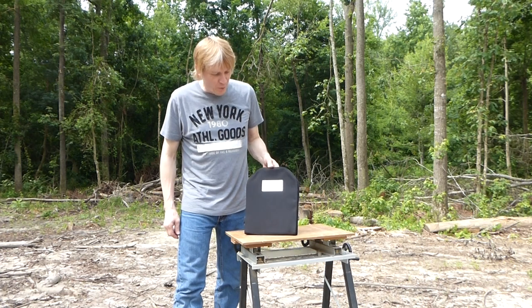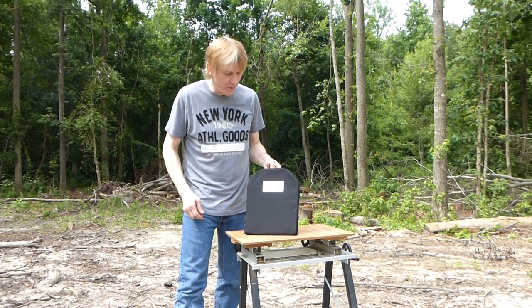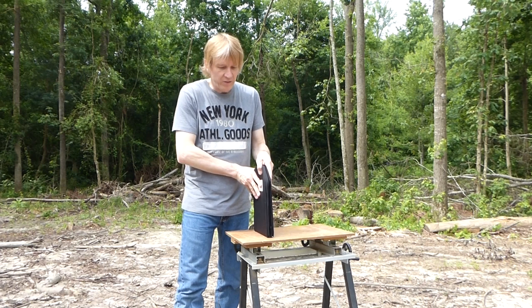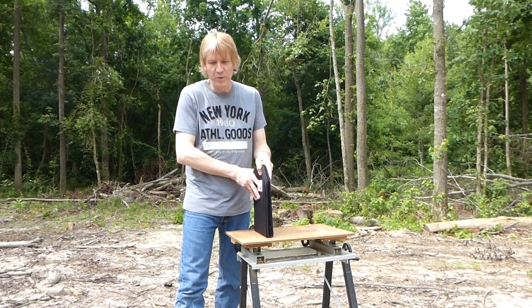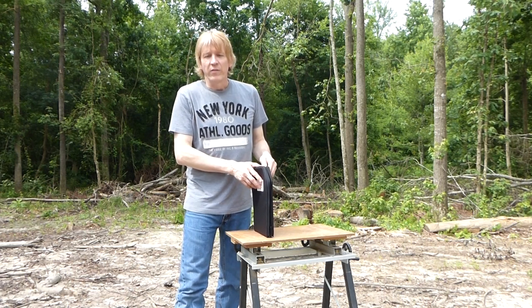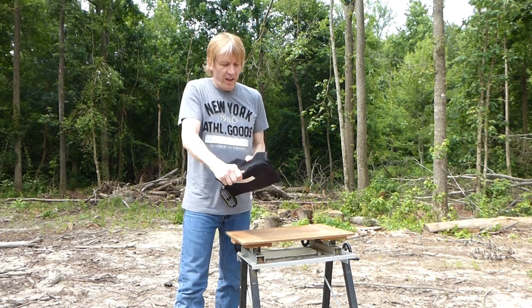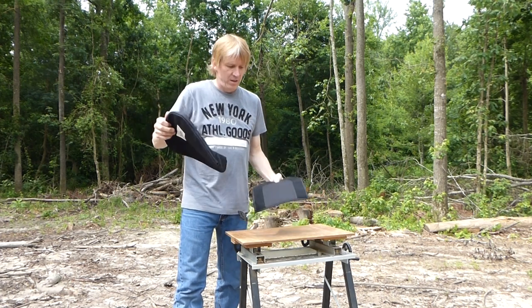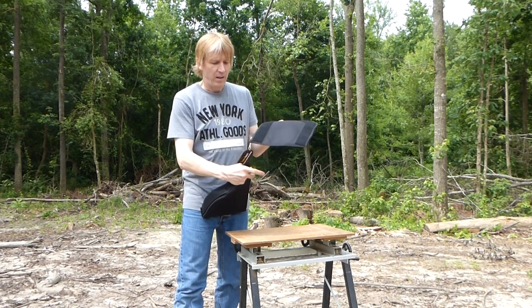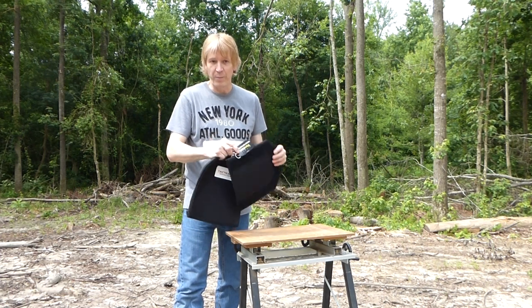This is a test video for the Tactical Scorpion Gear spall guard cover for the 10 by 12. It's also made for the 11 by 14 plate — those are the only sizes made. It's one inch thick, which is nominal and close to the PE or level 4 plate, so it fits in most plate carriers designed for steel plates. Inside the cover you will find that the back has a trauma pad built into the plate. Both sizes are made of cordura fabric — two layers on the back section.